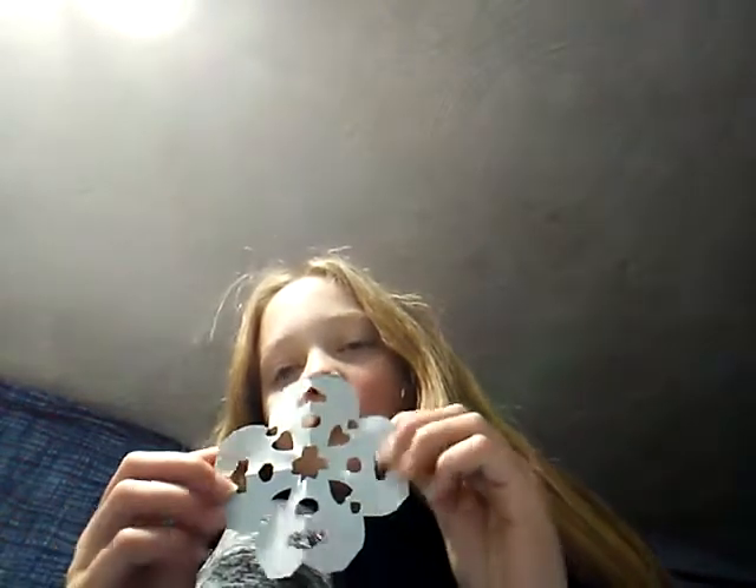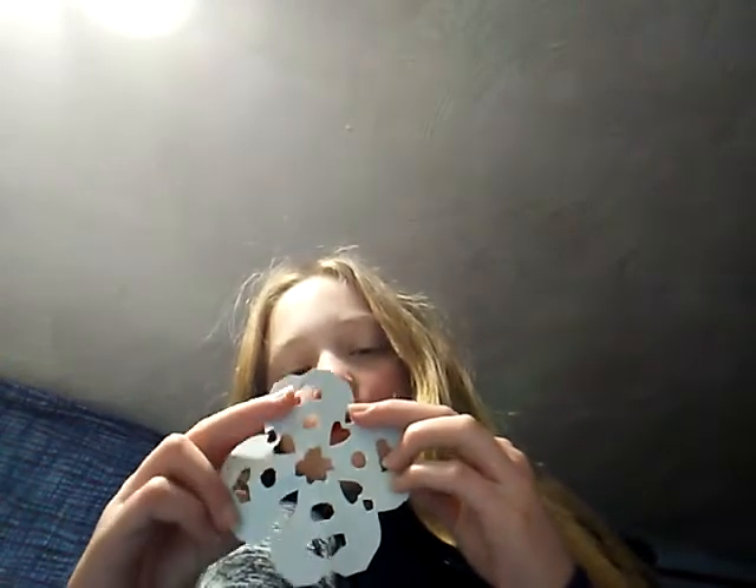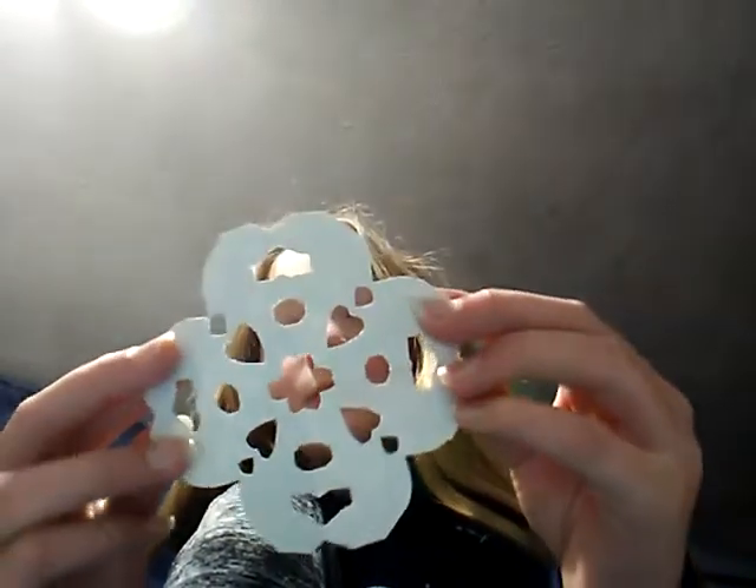The first one I have — it's just the first one I grabbed — is this one. I did like, half all straight lines and half all curvy lines for this one.